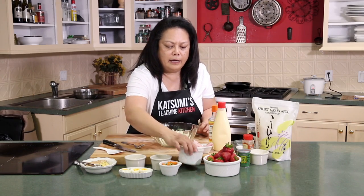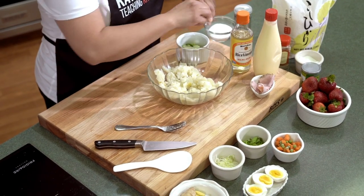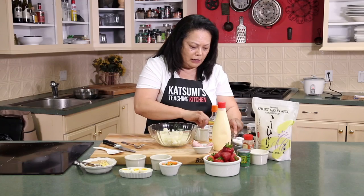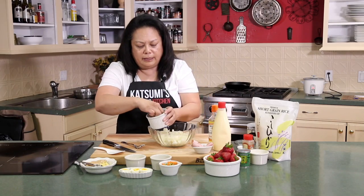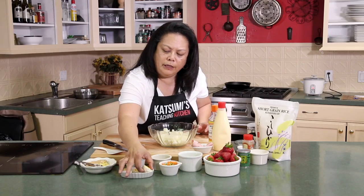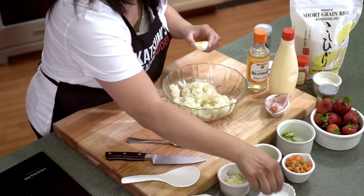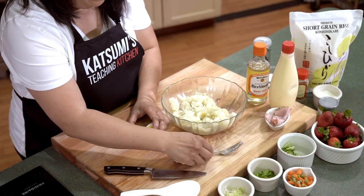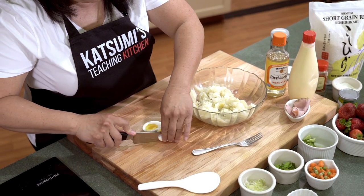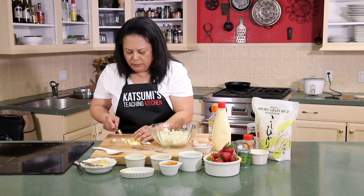Here is some cut cucumbers — I did it a little fancy, like quarter moons. Put a little bit of salt. You want to put some salt in it and mix it up because you want to sweat the moisture out. The other key recipe ingredient is the hard-boiled eggs. We'll go ahead and do two, nicely chopped up, and then add it to the mix.